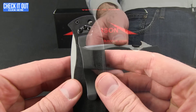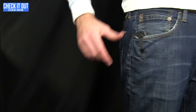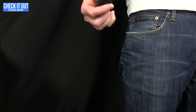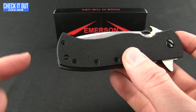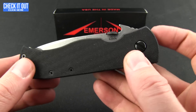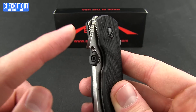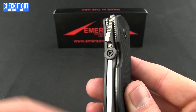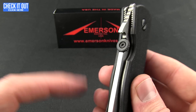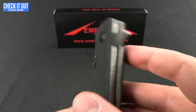Alright, so that's what it looks like when you are carrying the knife. You do have the option of putting a lanyard on, and of course you now have three opening options with that flipper. You have the wave opener, which automatically deploys the knife as you draw it out of your pocket — it catches on the lip of your pants. You also have your thumb disc, which is pretty standard, and of course now the flipper.